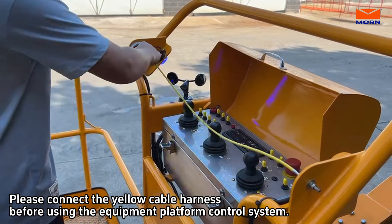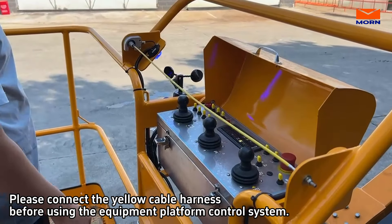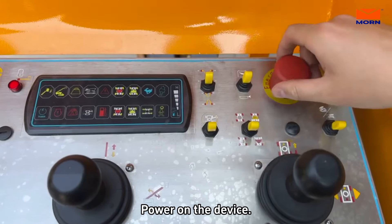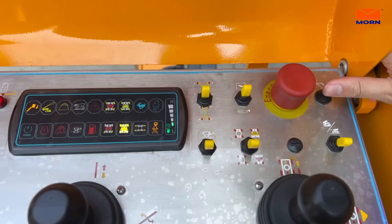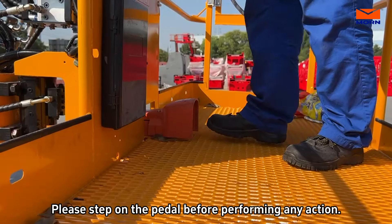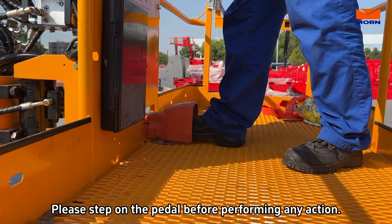Please connect the yellow cable harness before using the equipment platform control system. Power on the device. Please step on the pedal before performing any action.